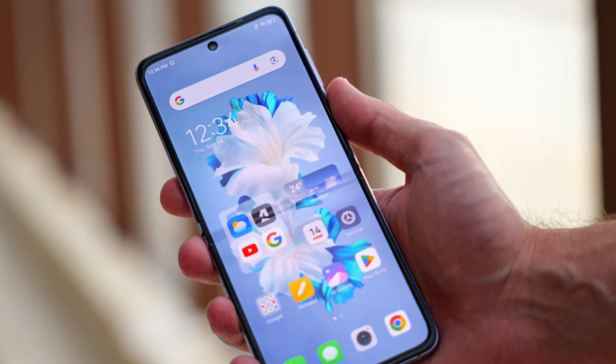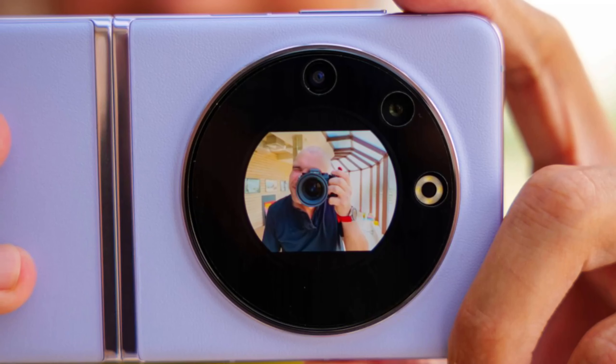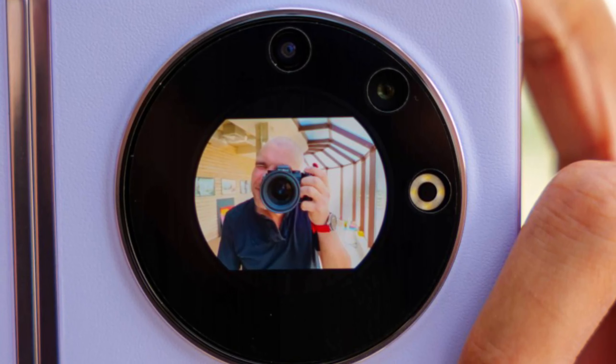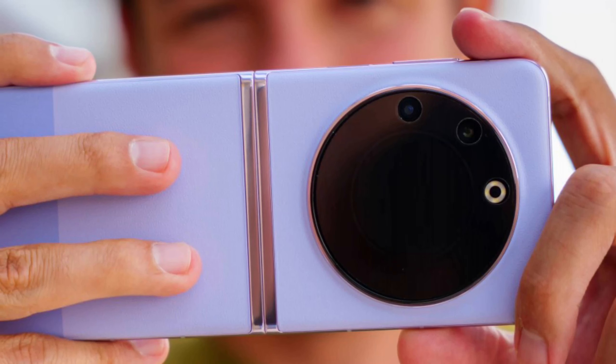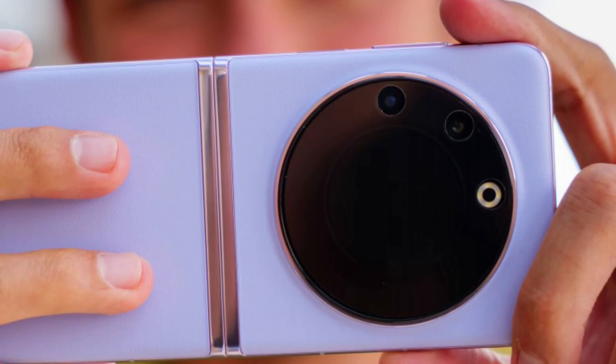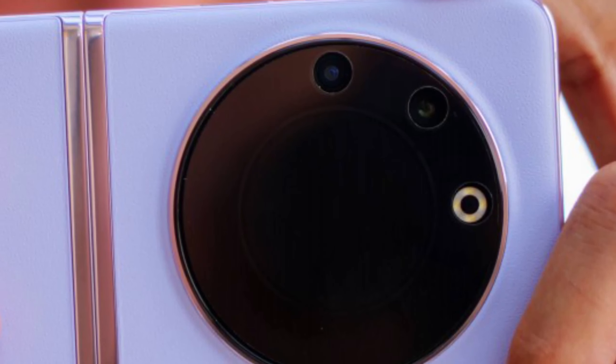While this case looks a lot like the ones Samsung is selling for the Z Flip 5, this one has the two separate covers connected with a piece of vegan leather. That same ribbon holds the big metal ring you can use to hold the phone on your finger, or maybe hook it on something.